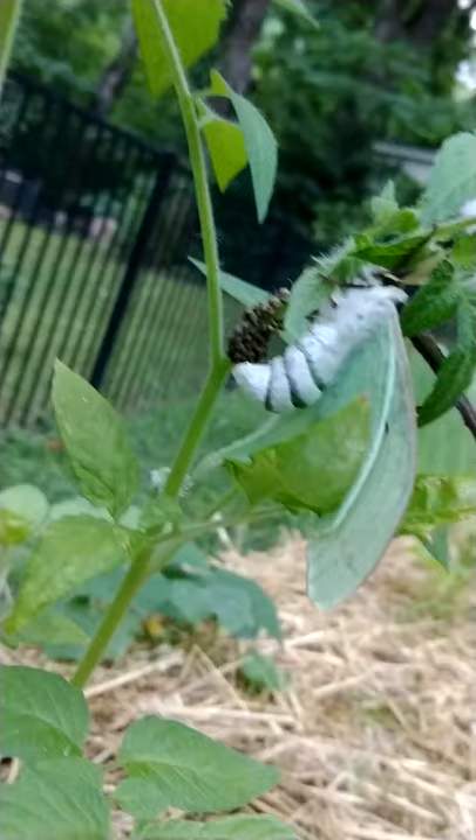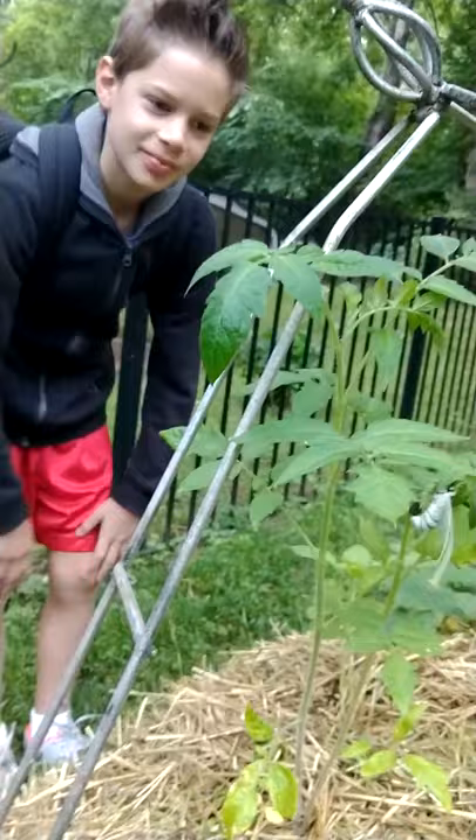Wow, that's incredible — these things are usually very rare. Will those turn into tomatoes? No. Wow, amazing. We need to figure out how to take care of that to make sure we don't harm it.